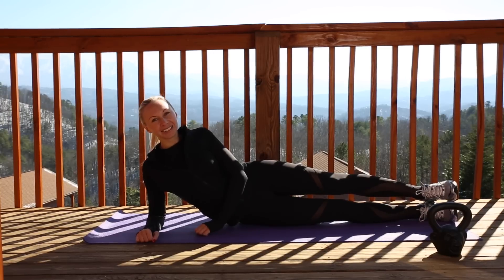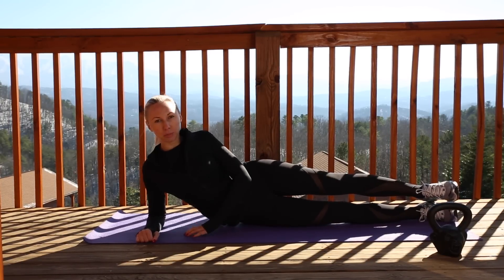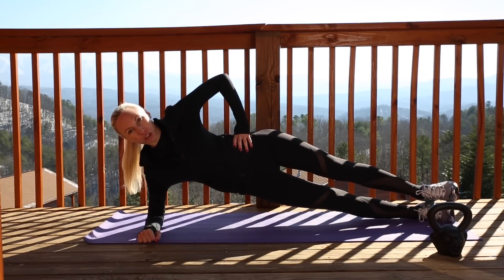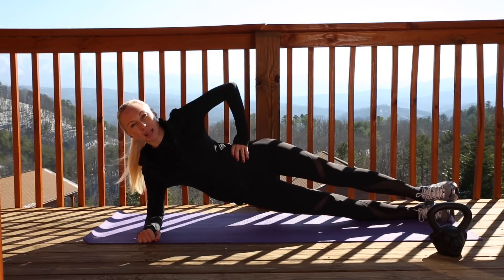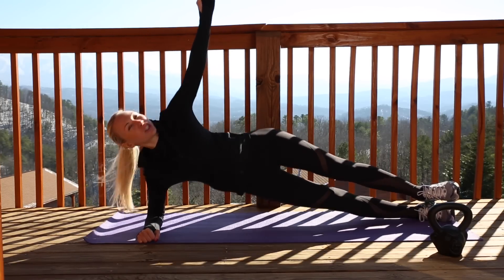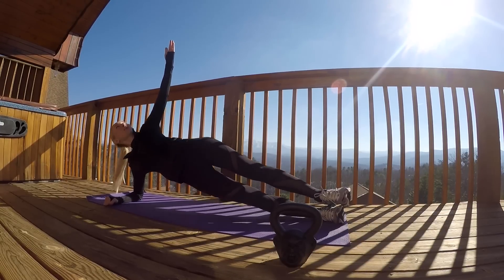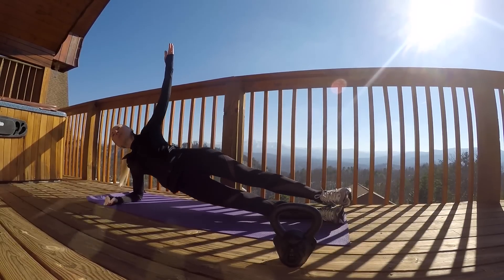The next exercise we're going to do is a side plank. Lay down and get into the position. We're going to hold it for 30 seconds. If you want to challenge yourself, you can work in some movement. You can hold your hand either on your hip or extend it up — that will challenge it even more. Here we go, 30 seconds! And then we're going to do the same thing on the other side.